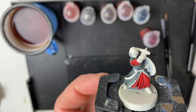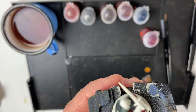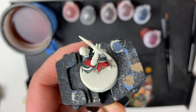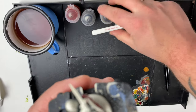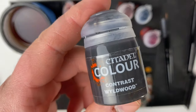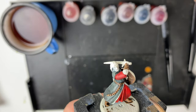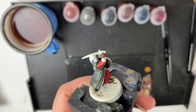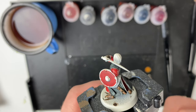The next part is going to be tackling his leather bits — his belt, strap, and arm guards. We're going to be using Wildwood. With the Wildwood applied we went through the back of the shield, his belt, his arm guard, his boots, and I also decided to do the sword hilt on the back just to keep it simple.